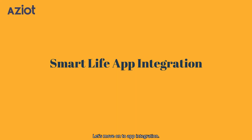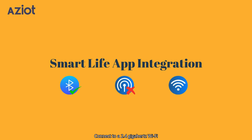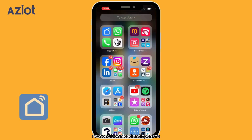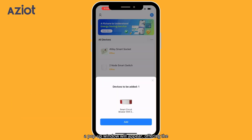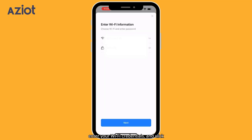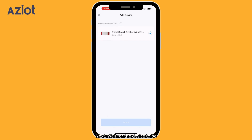Let's move on to app integration. Ensure that your mobile phone's Bluetooth is enabled and mobile data is turned off. Connect to a 2.4 GHz Wi-Fi network. Download and open the Smart Life app. Upon opening the app, a pop-up window will appear, offering the option to add the Smart Circuit Breaker with metering. Click Add, enter your Wi-Fi credentials, and click Next. Wait for the device to be added, then click Done.